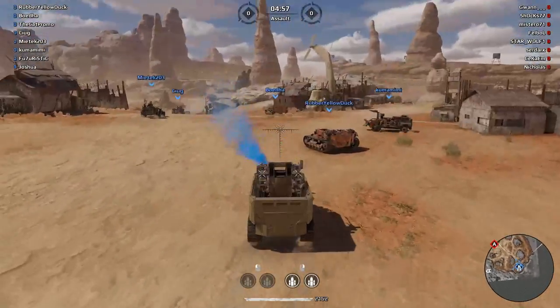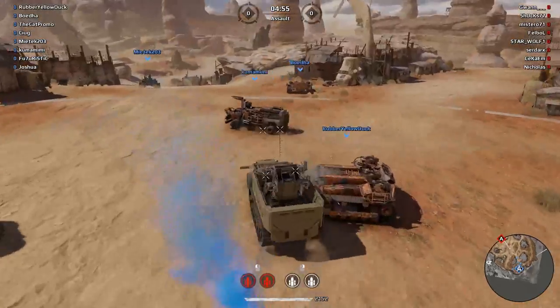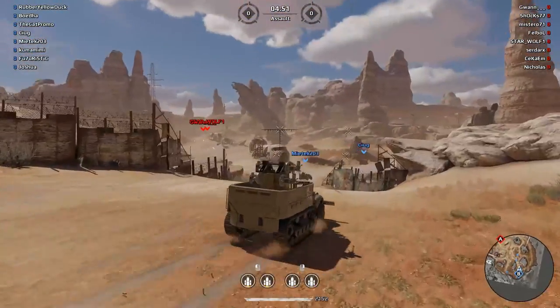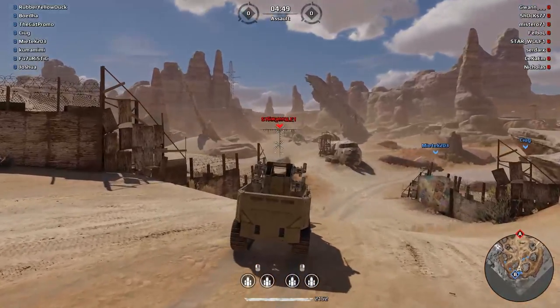We got a nice map for our build. With this one we can't fire down reasonably well with our top guns, and that's why we actually got top and bottom guns on different buttons.